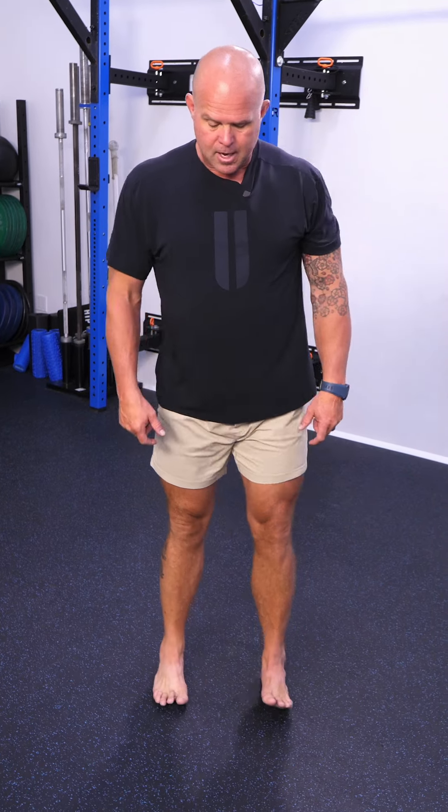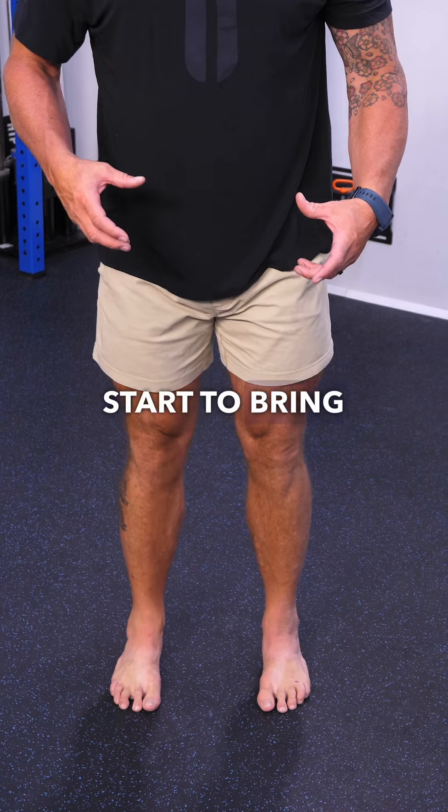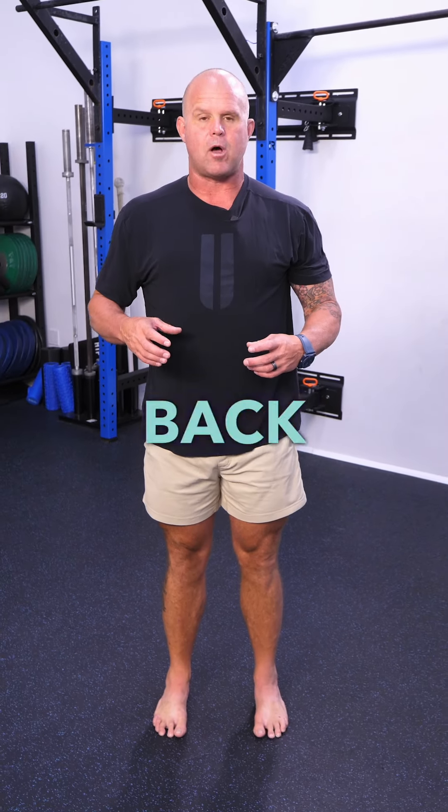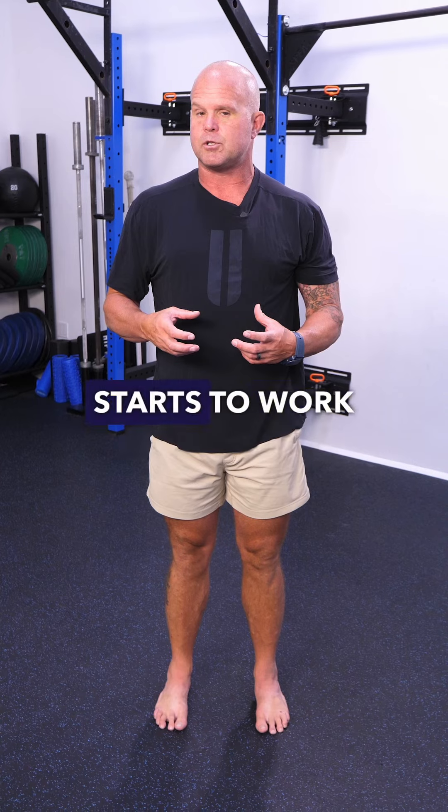Weight on the heels, overextended pelvis, big toe off the ground — really weird to squat. Starting to bring my weight back forward: quads come back on, I'm in a much more midline position, breathing works, and the pelvic floor starts to work a little bit more effectively.